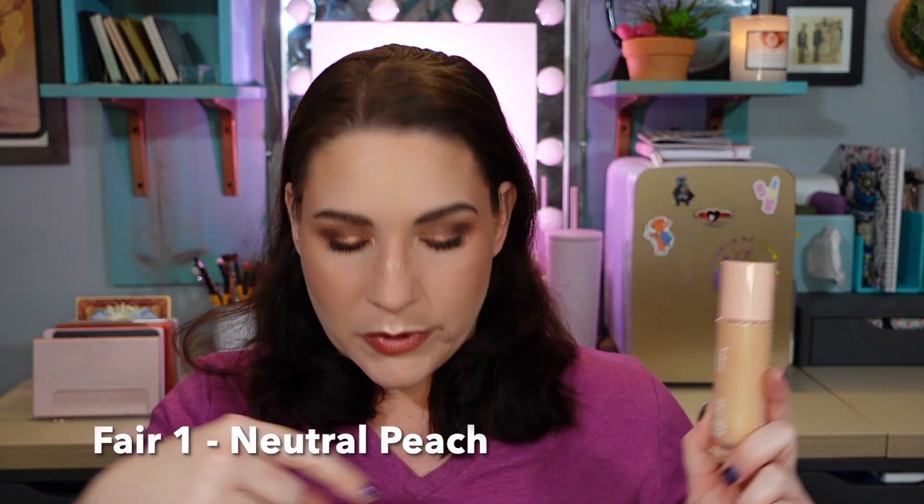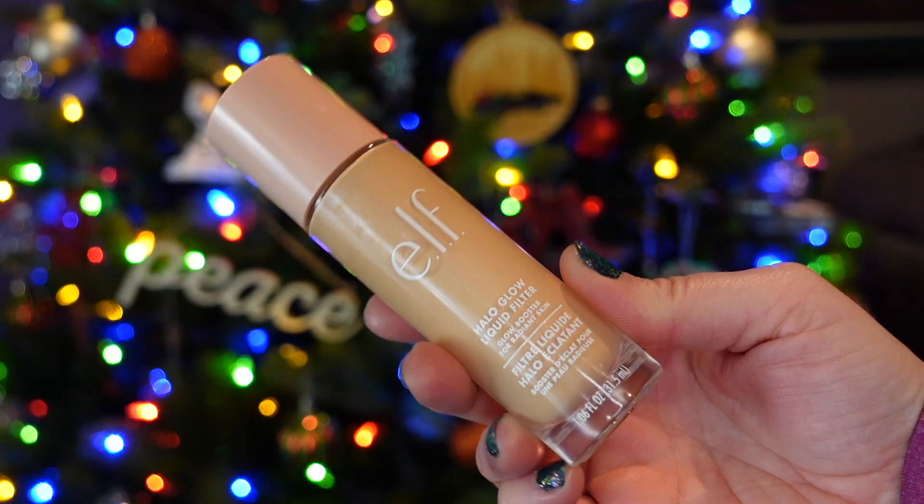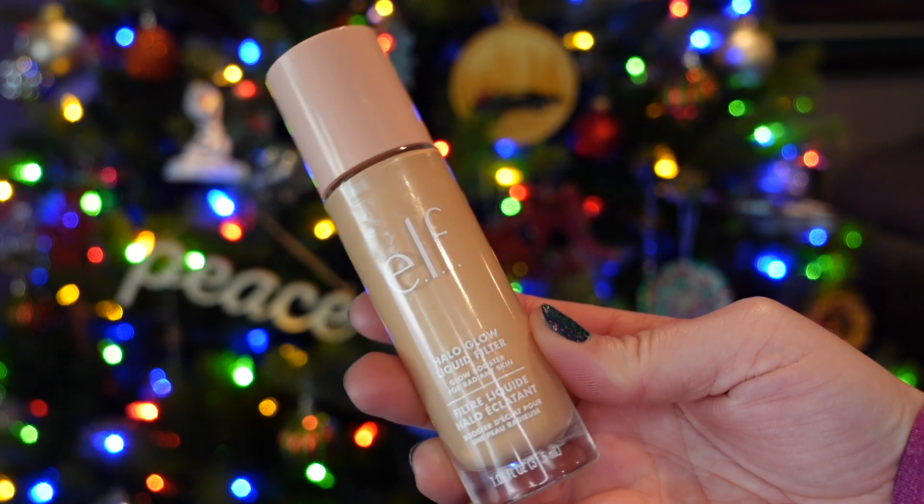Adding into my foundations and mixer is the e.l.f. Halo Glow Liquid Filter in shade one fair — or light peach, as I thought it was called on the website. I basically do two dips into this and mix it in with my foundation every single day. I love that it adds a little bit of glow to my usually flat and matte foundations, and I know it's feasible to finish one of these in a year because I know how long it takes.